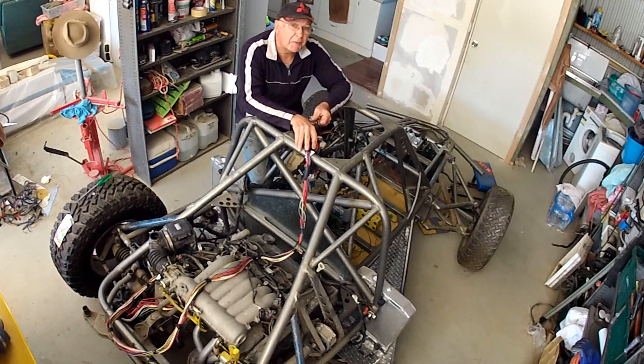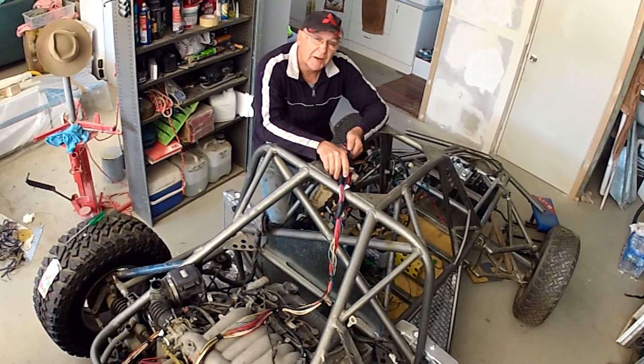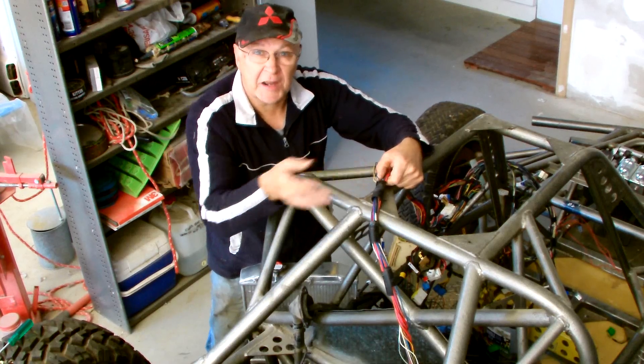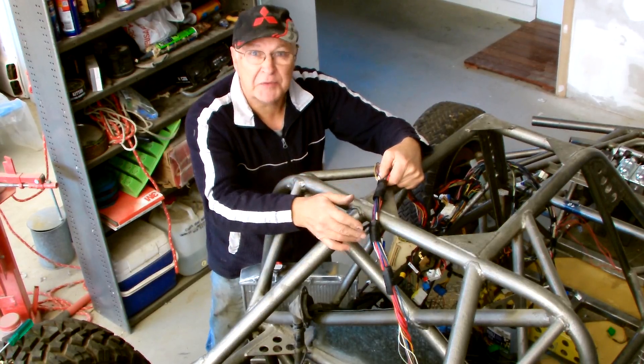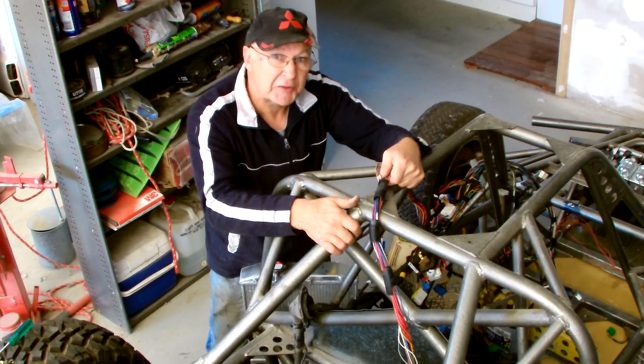When it comes to wiring any race car built using a production fuel injected engine, there are three ways you can go about it. You can take the car with no wires at all to an experienced auto electrician and have them make up from scratch a purpose-built wiring loom for you, but that's not a cheap exercise.